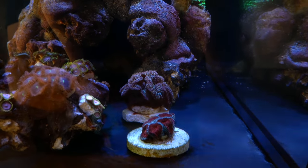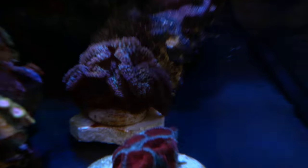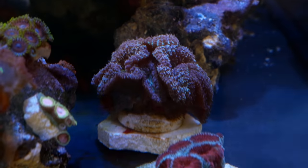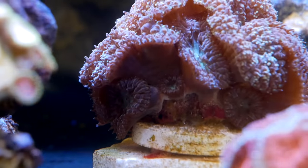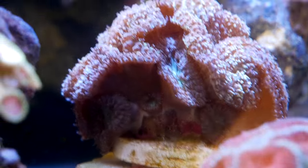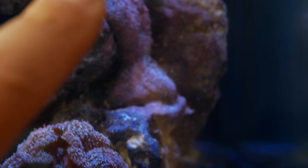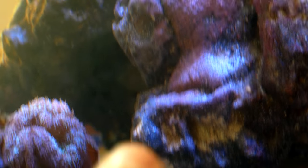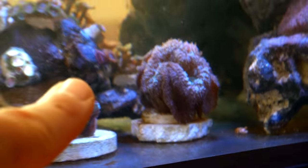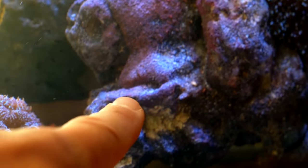That little blasto here — because of the flow pattern even on the lowest setting — it's getting a little blasted right there in the front. You can even see there are a couple of new heads growing under there, and I'm worried they're not going to be able to develop as much. So I'm going to use that MaxSpec glue. I think there's a good spot right here — if I break it off the frag plug and lift it up just a little, putting it on this ledge means that current sweeping down won't be blasting it as much.